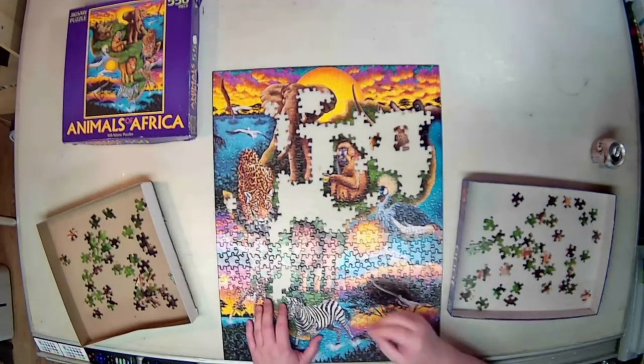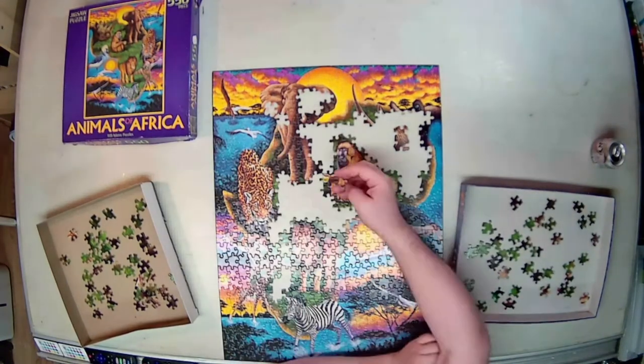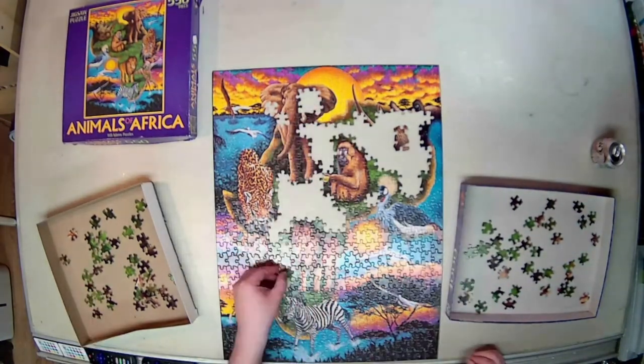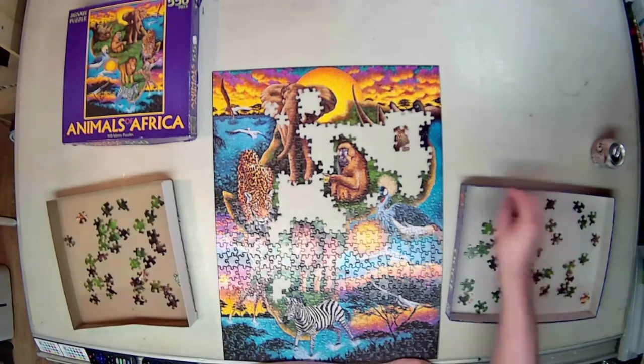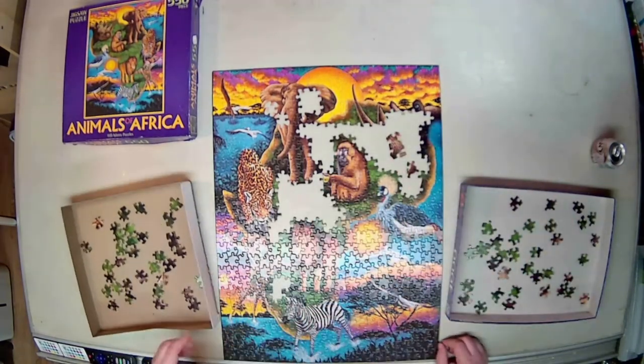It is always satisfying when you're building a puzzle and you've created a little island of pieces that suddenly snap into place and puts the rest of the puzzle in perspective. You see that happen a lot, and I'm sure it happens to the rest of you as well.